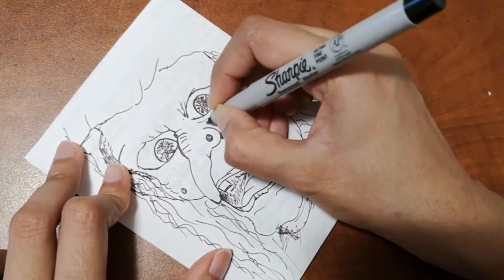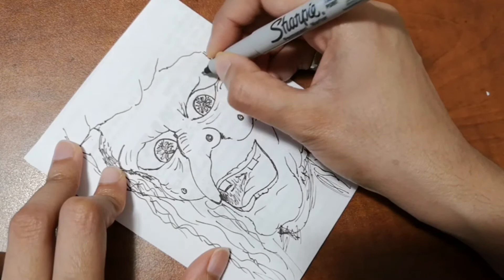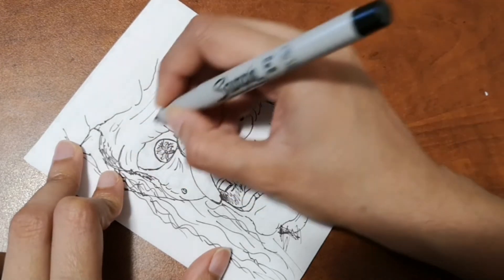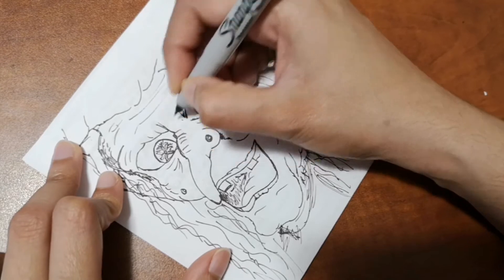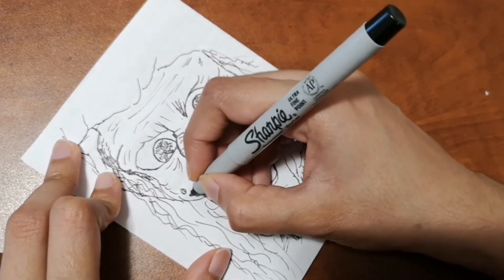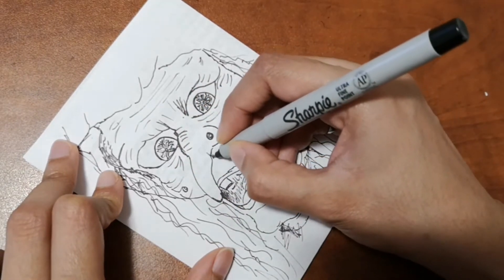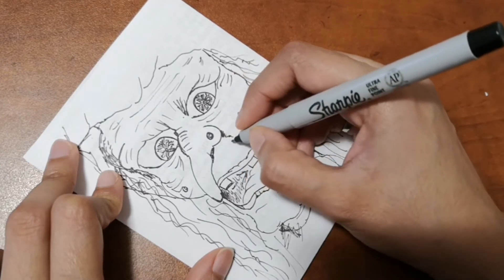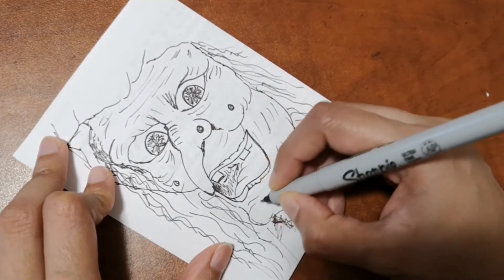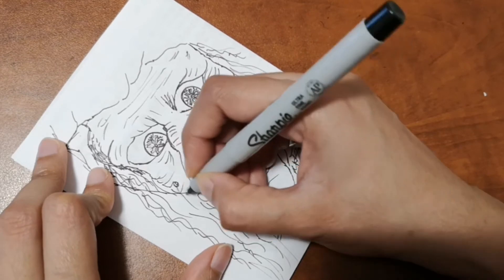In this drawing I decided to go really slowly so you get all the details. Feel free to pause the video to catch up. If you think it's too slow, let me know and I'll make it a little faster next time. I wanted to give you enough time so it's easier for you to add detail as we draw together.